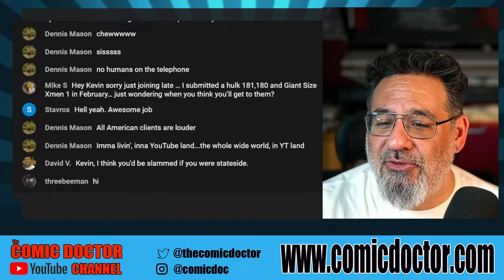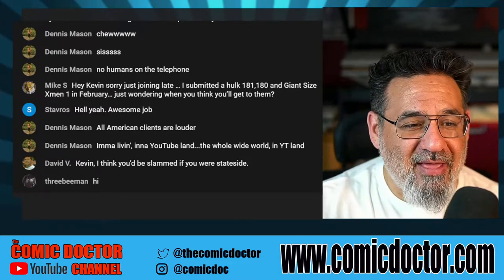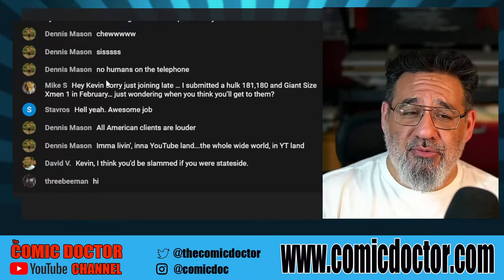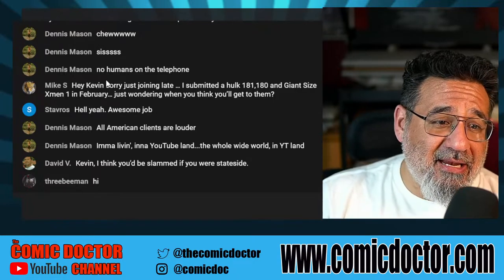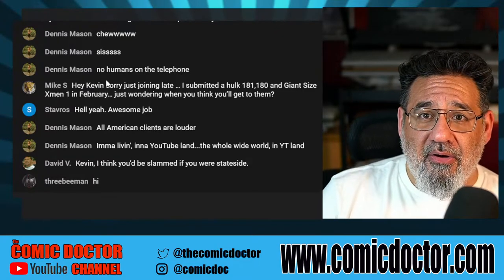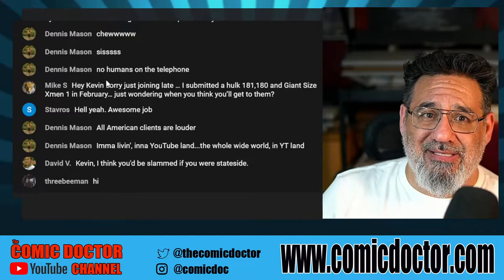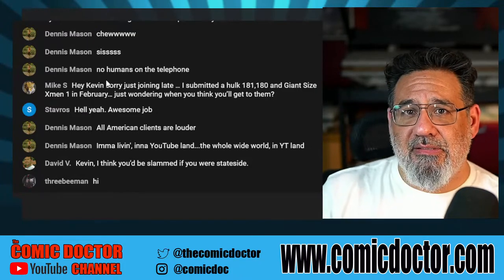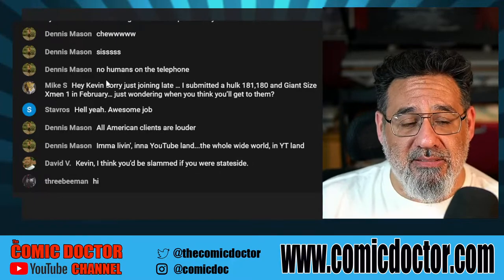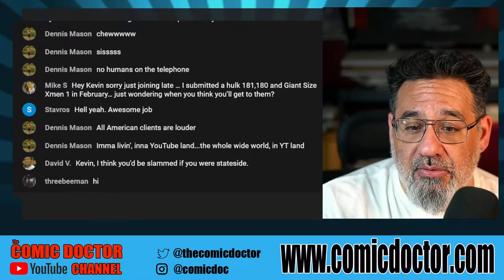All American clients are louder — you know, YouTube land. Yes, Kevin, I think you'd be slammed if you were stateside. I agree. My Instagram numbers are pretty low for the years I've been doing this — other guys started after me and have two or three thousand more followers. I just hit the 2,000 mark. Once my turnaround time improves to a month or month and a half, I'll start advertising a lot more, doing more YouTube content, and try to increase submissions — as long as the hobby keeps sustaining.